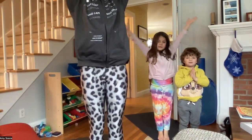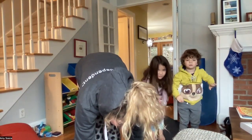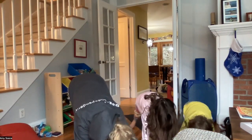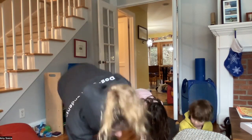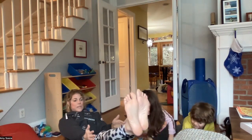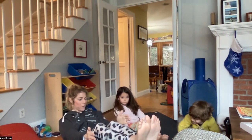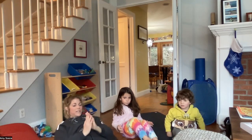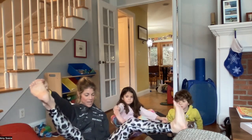Inhale the arms up overhead and exhale forward fold, inhale halfway lift and exhale coming back to a downward facing dog. Inhaling here, exhale back to hands and knees again, jumping your feet through and coming to a boat pose. Inhale boat, exhale half boat, inhale boat, exhale half boat, inhale boat, exhale half boat. Inhale coming up, taking your peace fingers to your big toes and extending the legs out to the side.